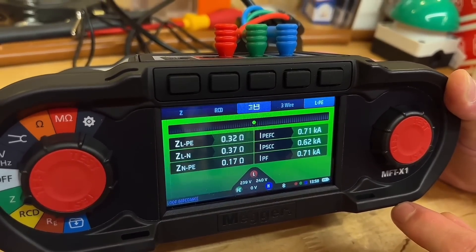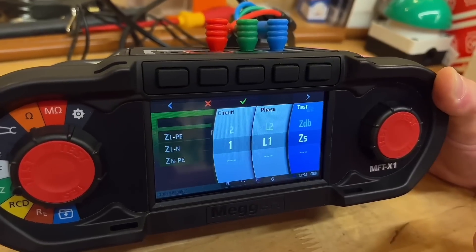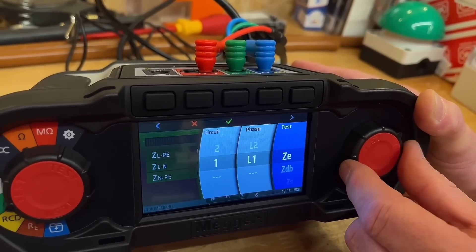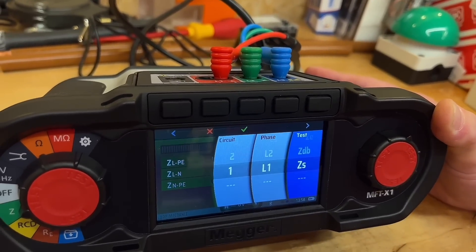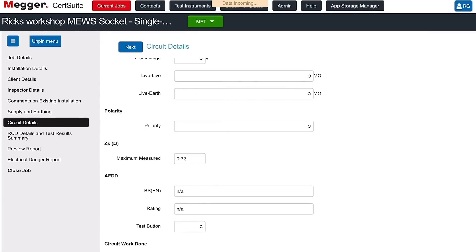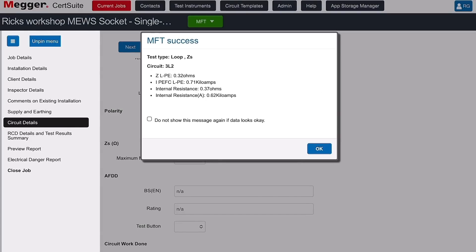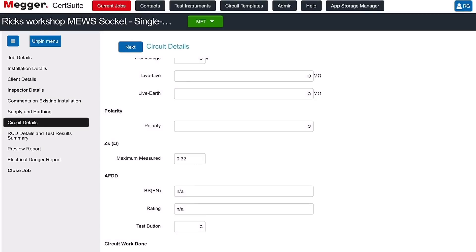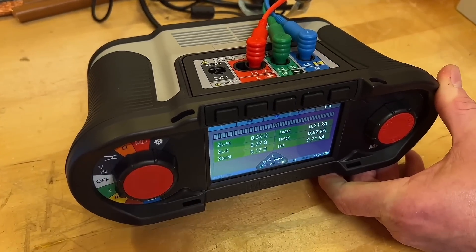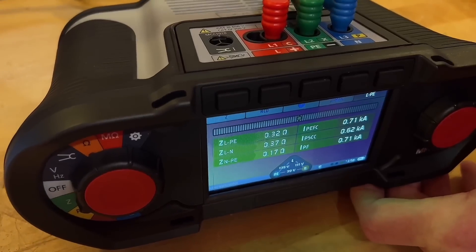To transfer the result, press the save icon at the top, then select ZS — which it already is. You could have selected ZDB or ZE, but we're on the right one. Press the tick at the top and it's sending it across. The information has been sent across. Looking at the iPad — the maximum measured is 0.32, which is the same as what we have on the unit.